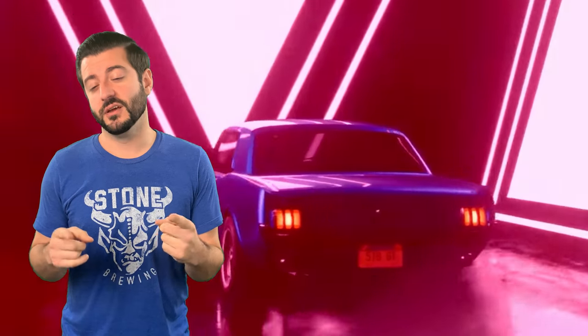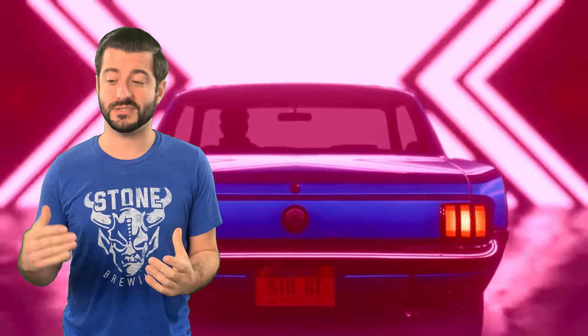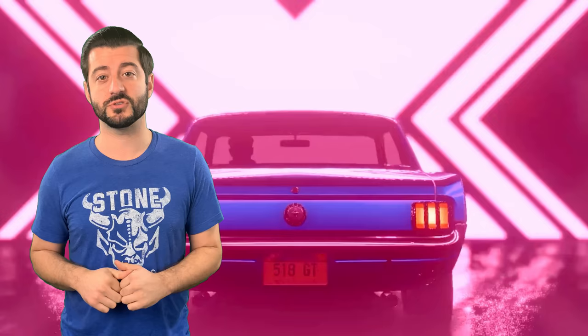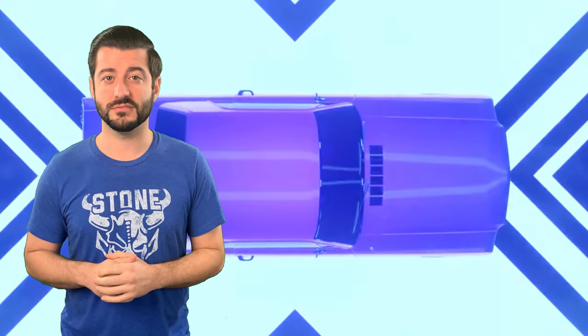Make sure you guys stay up to date on all my uploads on the Mustang. Don't forget to check out a bunch of other stuff on the channel - not just the Mustang, but I have a C5 Corvette, an old-school BMW turbo LS swap, and my dad and I are restoring a 1953 Ford F100 pickup truck. Lots of cool stuff on the channel, so check that out. Thank you very much for watching, and we'll catch you in the next one.